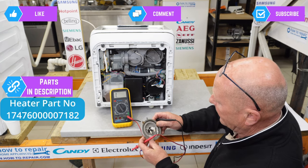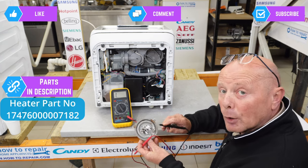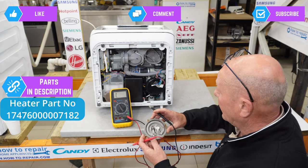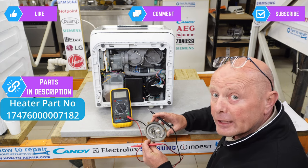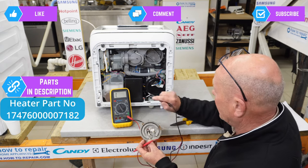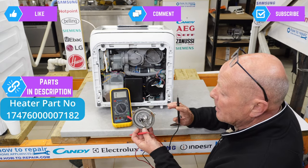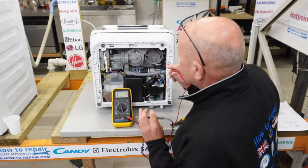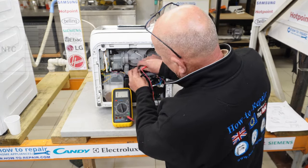Sometimes you'll find a part number on the component — I'm looking around this element now and there's no part number visible. However, we do have many of these available on the website from secondhand or new machines that had a fault like this one's PCB issue. This heating element is in perfect working condition.